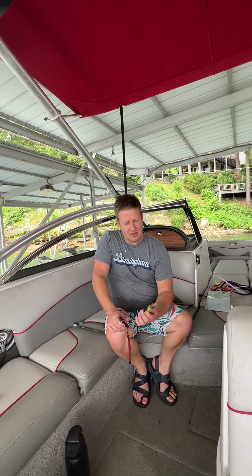It's Brian at Waveform. Today we're going to talk about how to install your Waveform device. Let's talk about the tools you're going to need and about how long it's going to take.